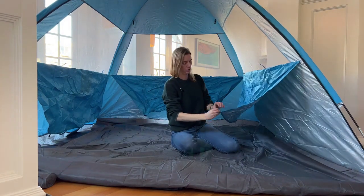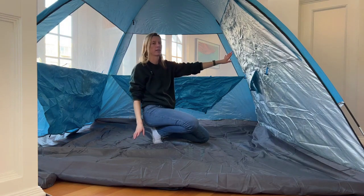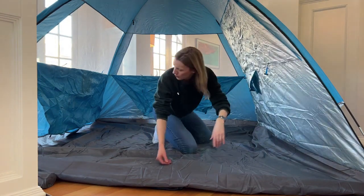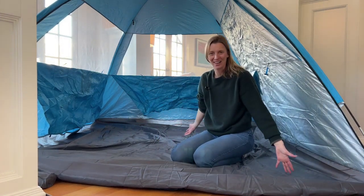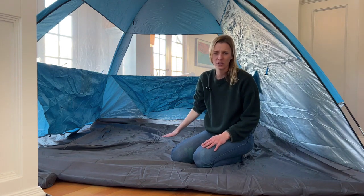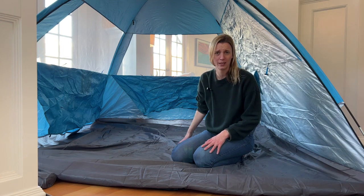All the sides have windows that go up with hooks, so I can make the entire thing private or use it as a windblock — that's amazing. It is huge. You can easily have an entire family in here. We could play cards, eat lunch, or take naps in here without anyone trampling anyone else.